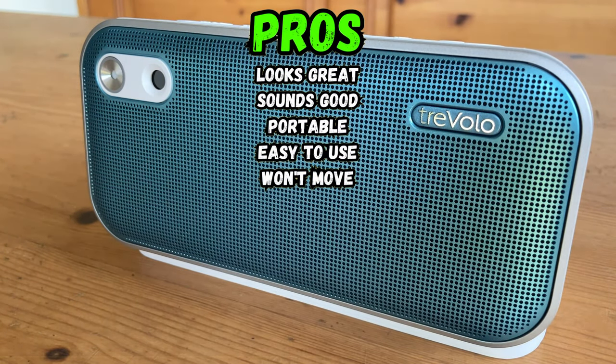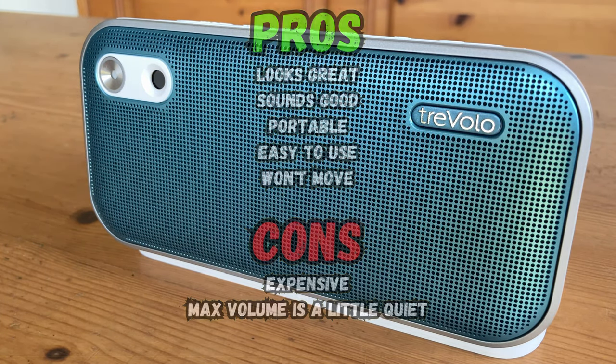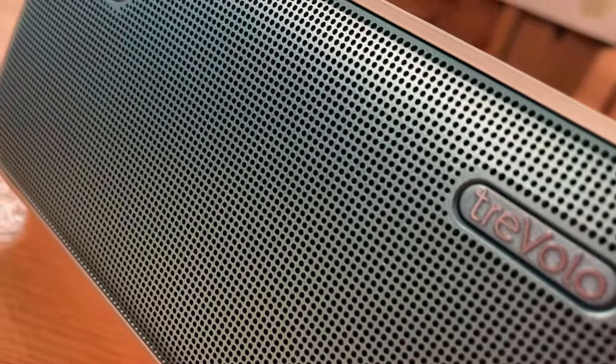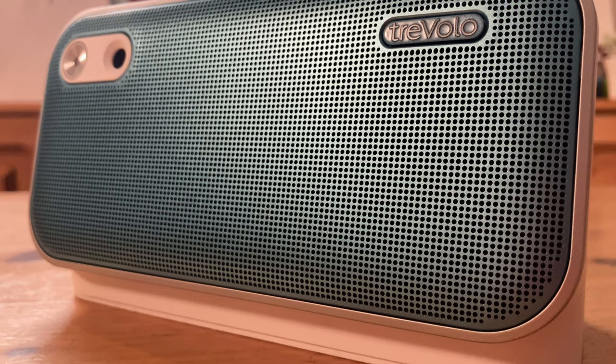The Benk Bluetooth speaker sounds and looks great, and is perfect for the online teaching or studying environment. As for the cons, it is expensive, and I would like a bit more maximum volume. The Benk Travolo U is a great product if you want a speaker for studying or teaching online. Outside that, it's difficult to justify its steep price.